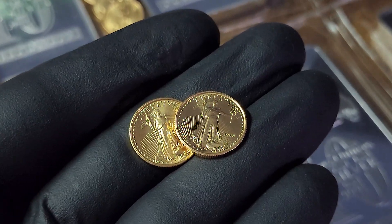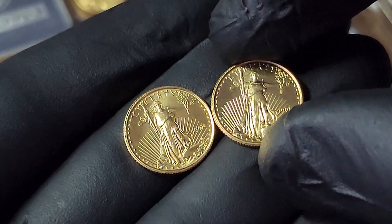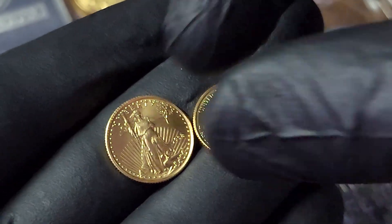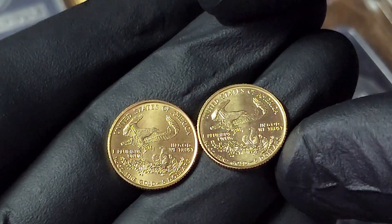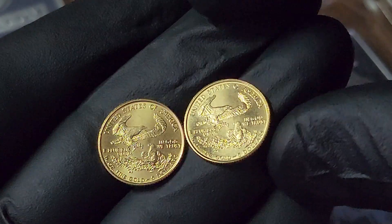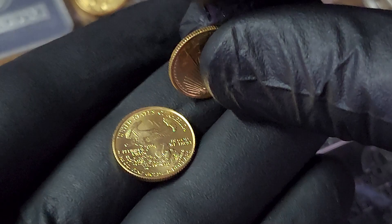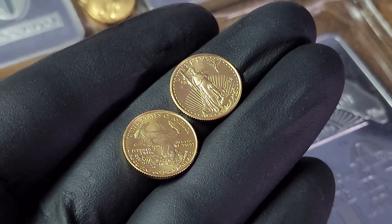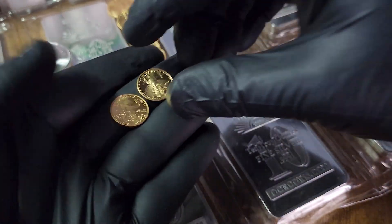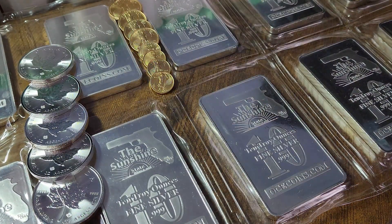Picked up both of these 10th-ounce gold American Eagles at my local coin shop. They're getting a little pricey again. Ended up paying $220 each, but I do have a lot of goals and closing out some of these 10th-ounce Eagles were on the sheet. Grabbed these two — both 1998. Really ironic because last week's 10th-ounce gold Eagle was also 1998, and about a month ago I got a 1998 quarter-ounce gold American Eagle. So out of this little fractional gold stack, about half of them are from 1998.